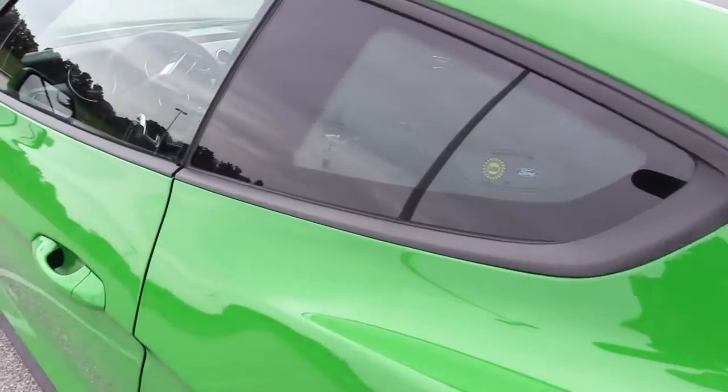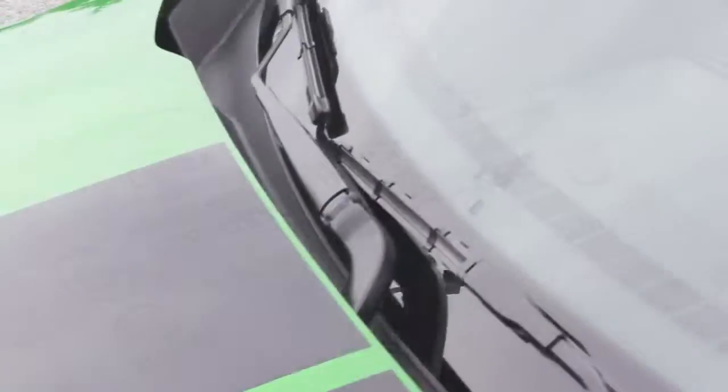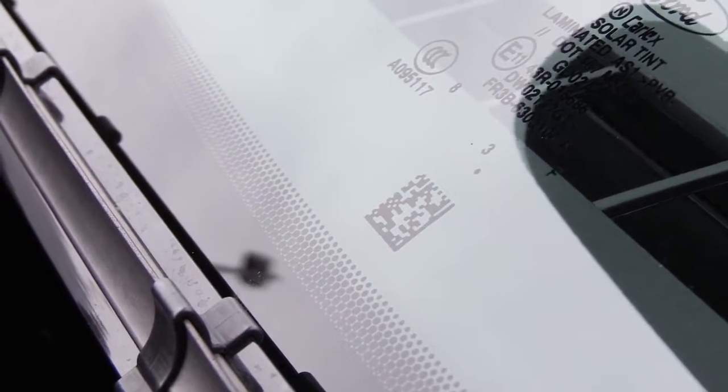QR codes are absolutely everywhere on this car. However, if you try scanning them, nothing comes up. My guess is Ford uses them internally for parts tracking and organizational processes during manufacturing. Pull out your smartphone and scan one — absolutely nothing will happen.